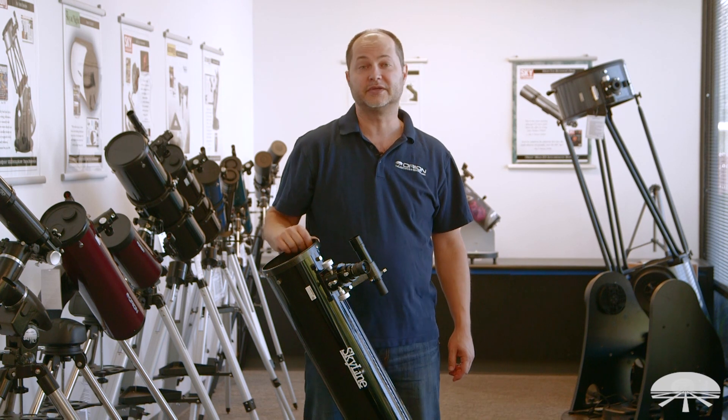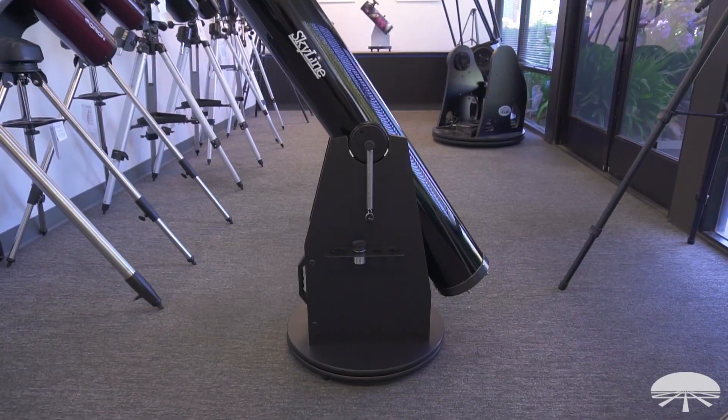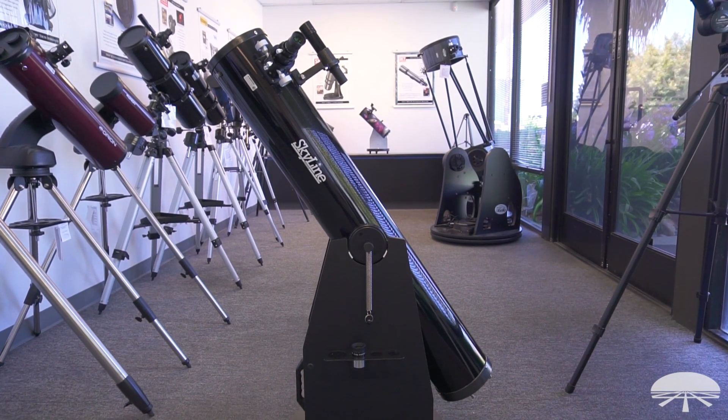Hello, I'm Ken with Orion Telescopes and Binoculars, and this is the Skyline 6-inch Dobsonian Telescope. As you can see, it's a reflector telescope, a 6-inch, and what makes it Dobsonian is the base dial.